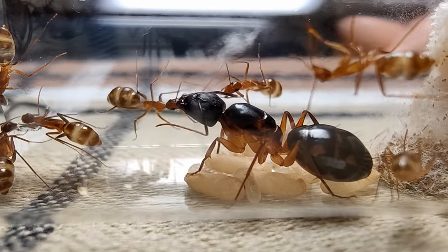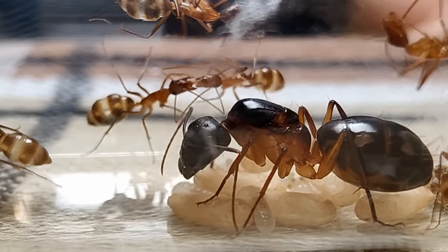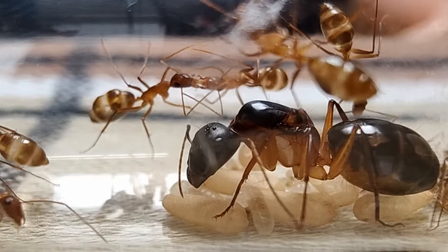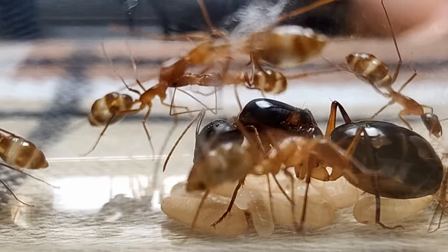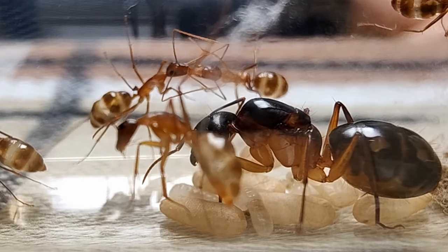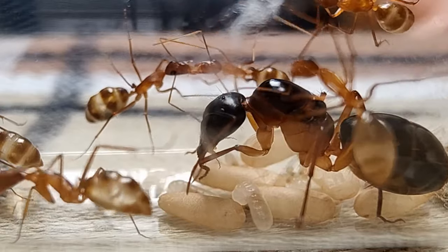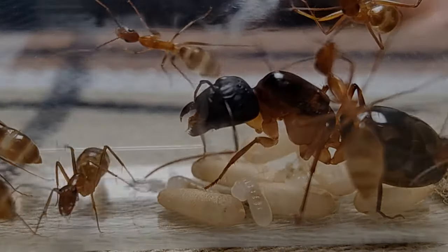In the wild, Camponotus maculatus will enter a diapause for a couple of months due to temperature fluctuations in their natural environment. Since temperature is an external factor, however, you can skip this pause by keeping their ant farm temperature constant!